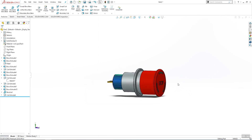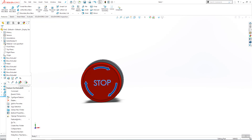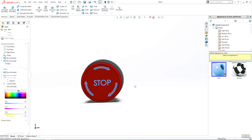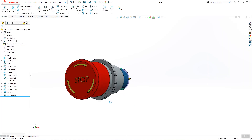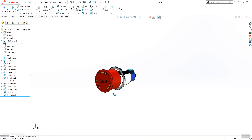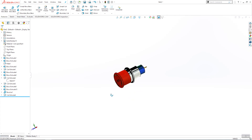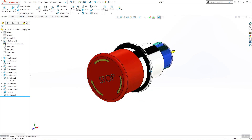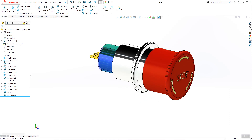Here is our emergency button. We can change the color for these parts and make it yellow. Click OK and click OK. Here is our emergency button — thanks for watching. If you like this video, click subscribe and see you in our next video. Bye bye.